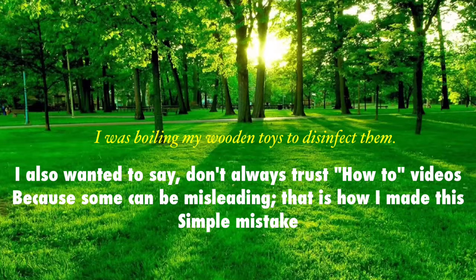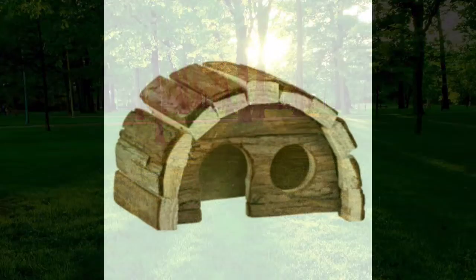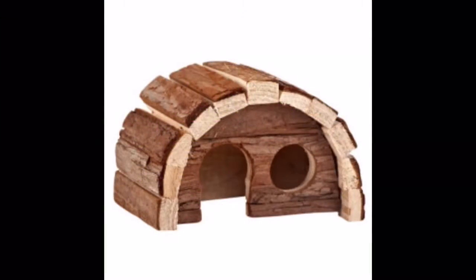Well, what happened was some of the things that were glued together completely fell apart on me. So here's a picture of what fell apart on me.